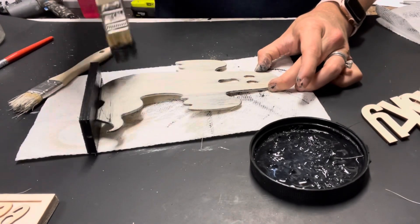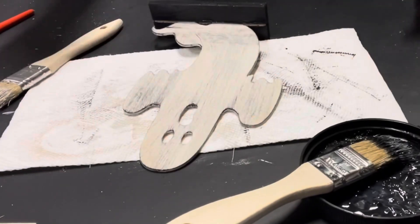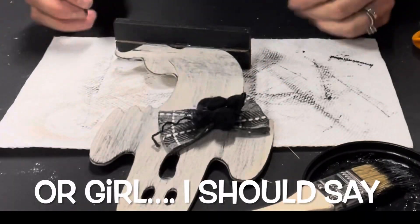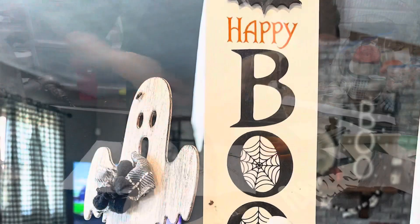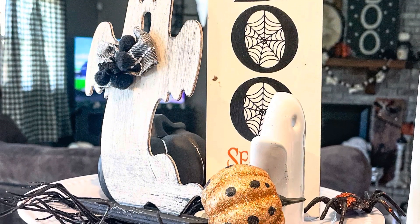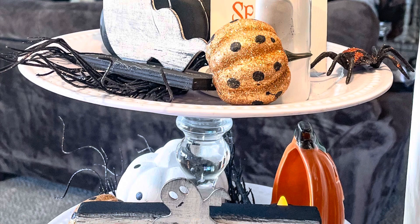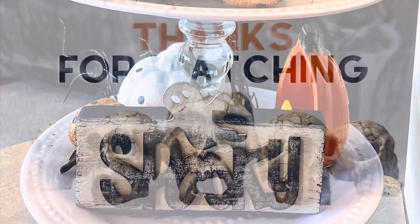These are going to go on my tiered tray. Looking back, I should have painted the back of this little ghost guy because you can see it where I put the tiered tray. Then I just added a little bow and it turned out really cute. There's a look at it in my kitchen — the fly, I feel like, adds a nice Halloween touch too. I didn't even realize the fly was on there and this was the only picture I got. I hope you guys enjoyed today's video — let me know what you think in the comments!